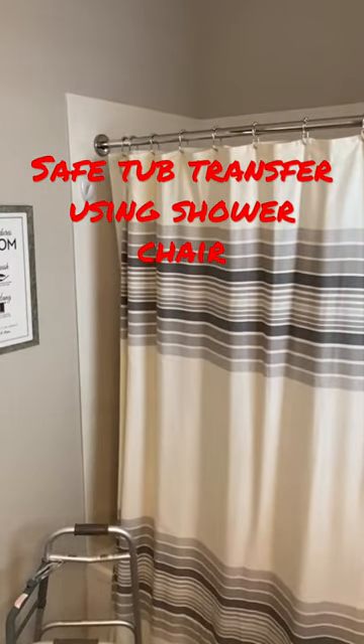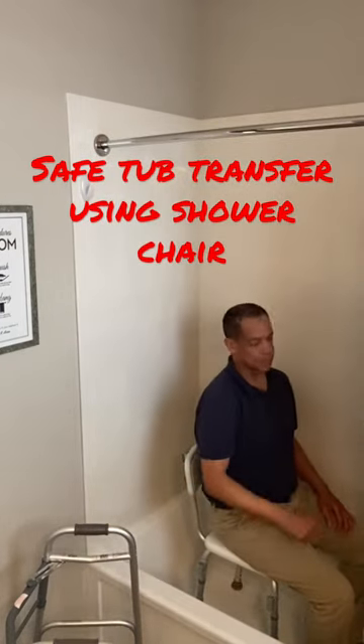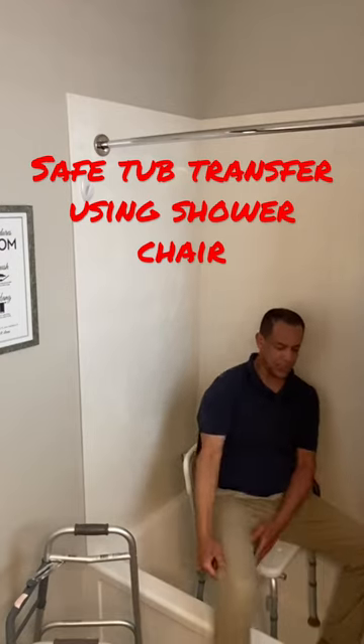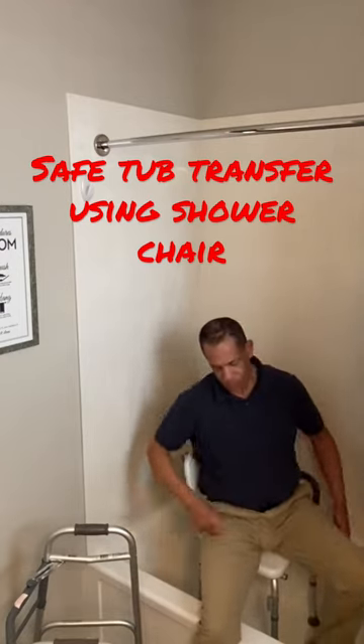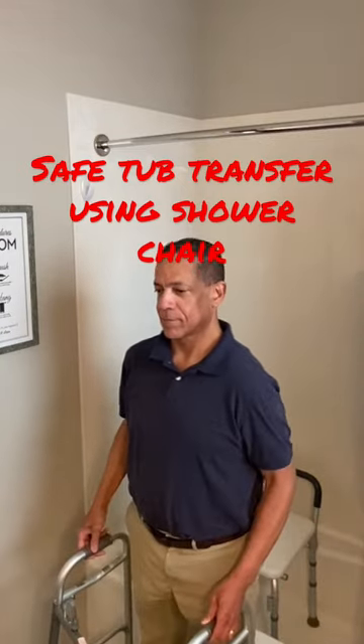You're able to take a shower in privacy, keeping the floor free from water. Once you're finished and dried off, simply bring your legs out over the tub again, stand up with your walker, and you're ready to go.